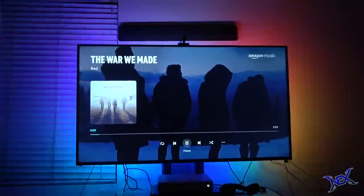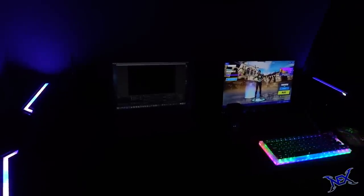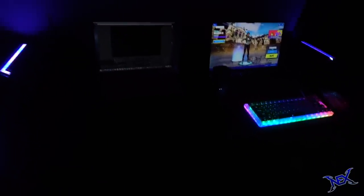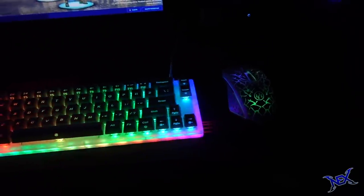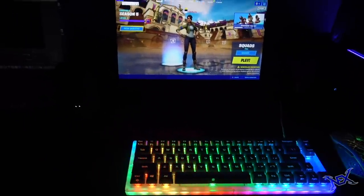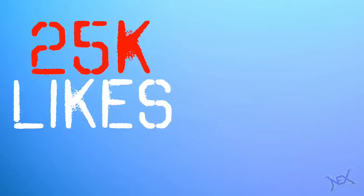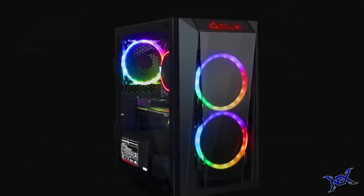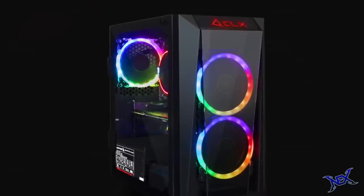This is a very special gaming setup video because in this particular video I'm gonna be trying out my new PC and we'll see how good it really is for gaming. But before we get started with that, let me announce the giveaway for this video — if this video gets 25,000 likes before 2020 ends, I will give away a gaming PC like the one you see right here.